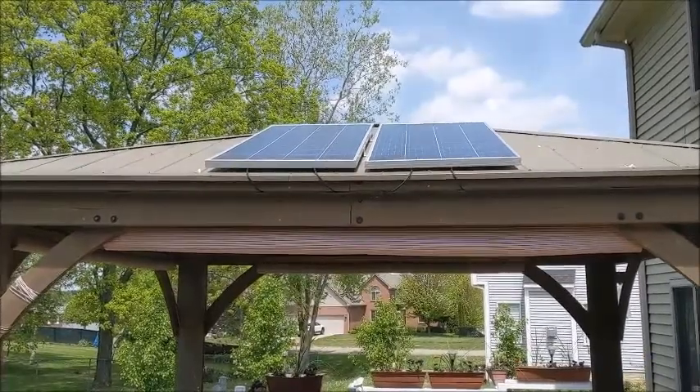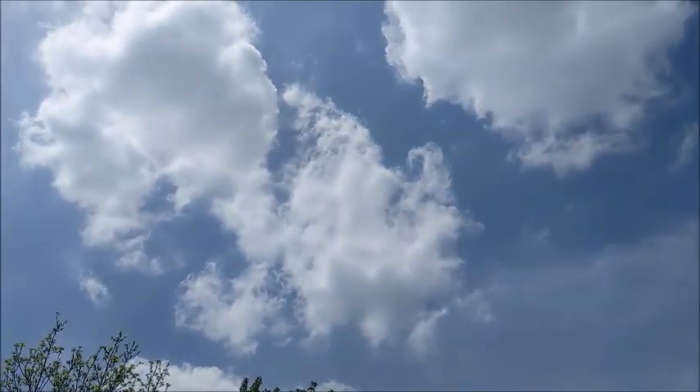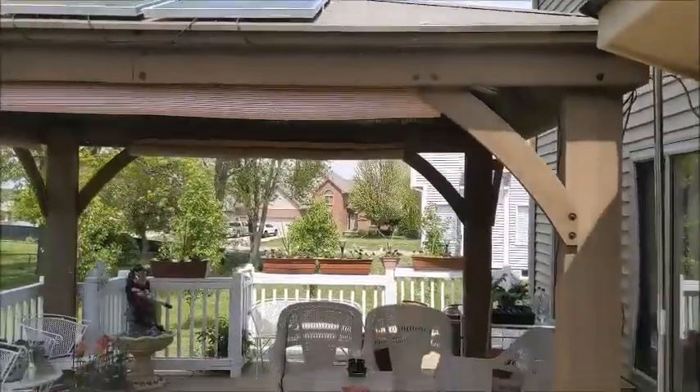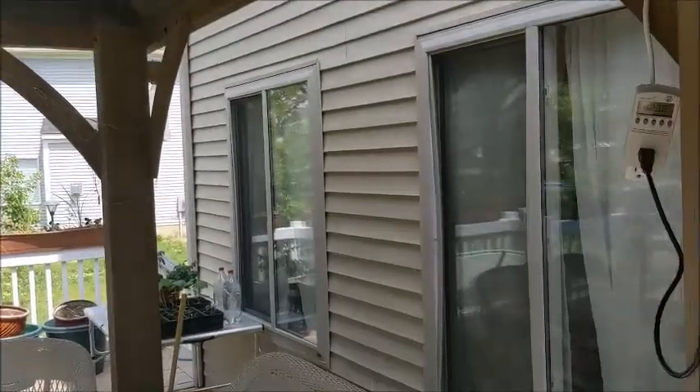It's 12:42. We're in good sun. You can see we've got a few scattered clouds here and there. I decided I'm going to try something a little different today. There's my shadow straight in front of me. Let's see how this thing is performing today.